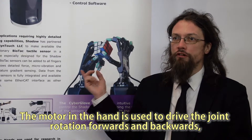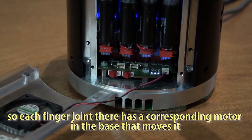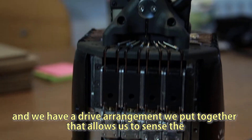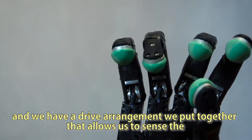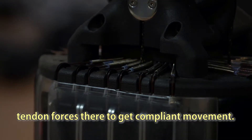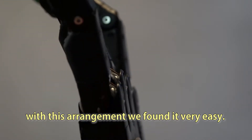The motor in the hand is used to drive the joint rotation forwards and backwards. Each finger joint has a corresponding motor in the base that moves it. We have a drive arrangement that allows us to sense the tendon forces to get compliant movement. Traditionally with motor systems it's very hard to get compliance, but with this arrangement we found it very easy.